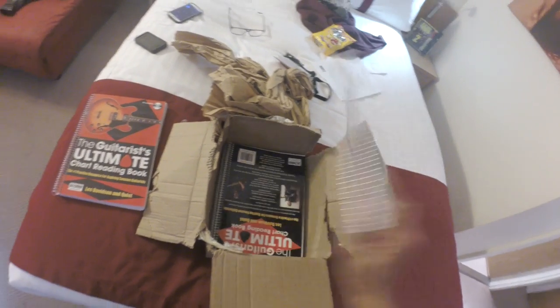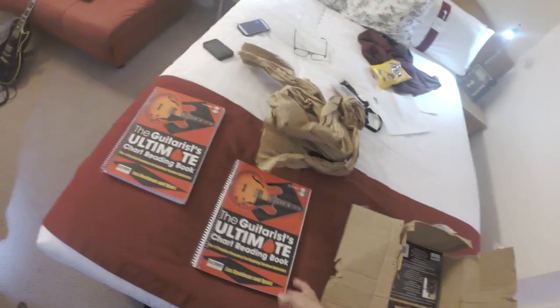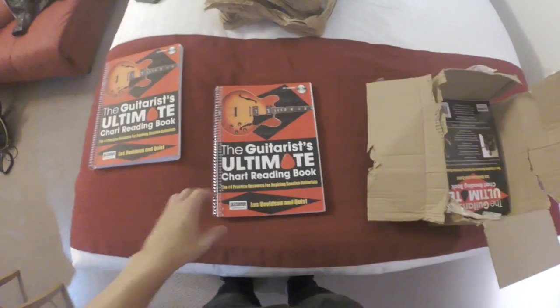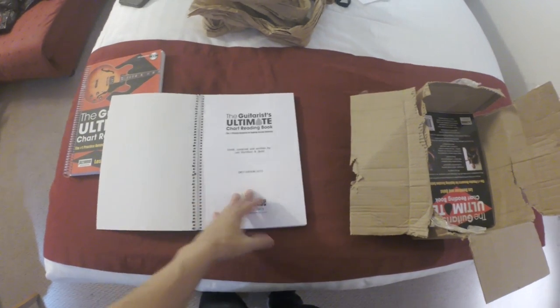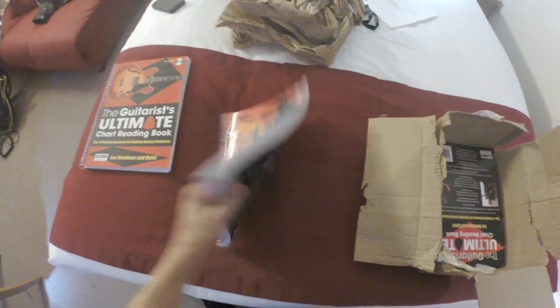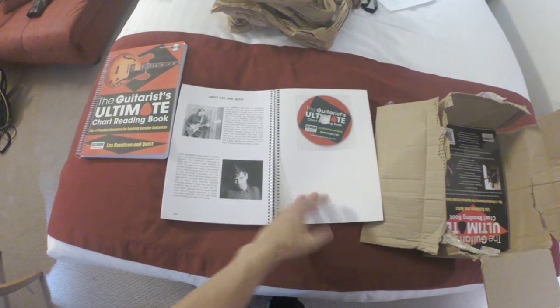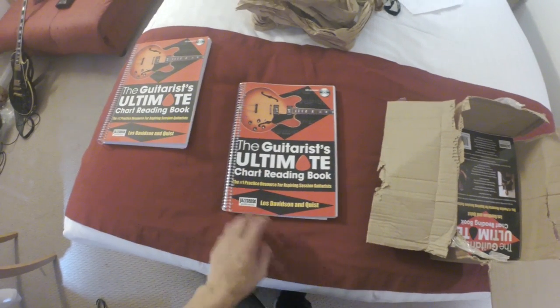The other thing that was here when I arrived is this little thing. I've been working on this for quite a few years actually. This is a book called 'The Guitarist's Ultimate Chart Reading Book.' I'll tell you guys more about it later — it'll be out very soon. This is the first physical edition and I can't wait to show you guys what it's actually about.